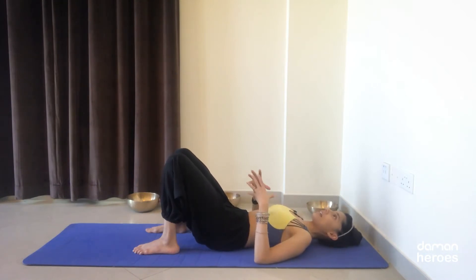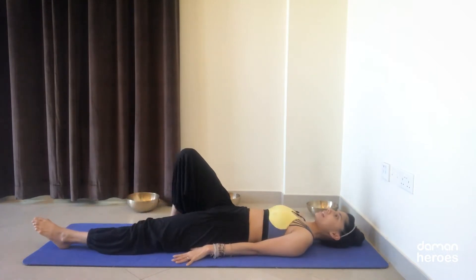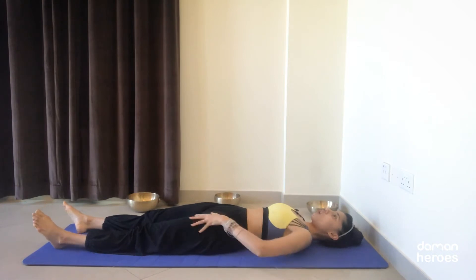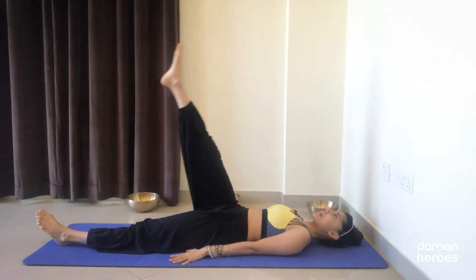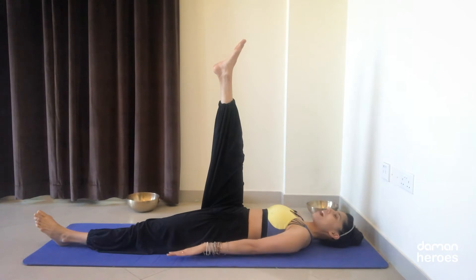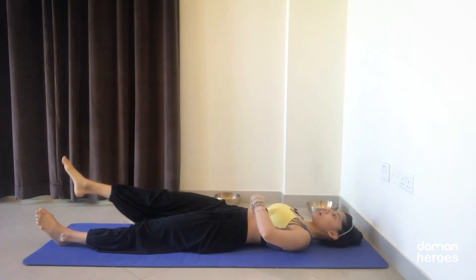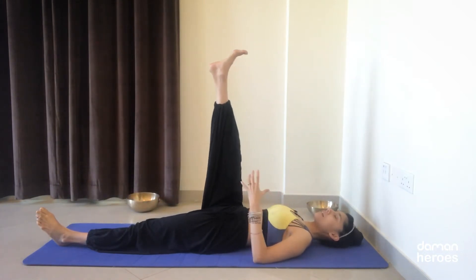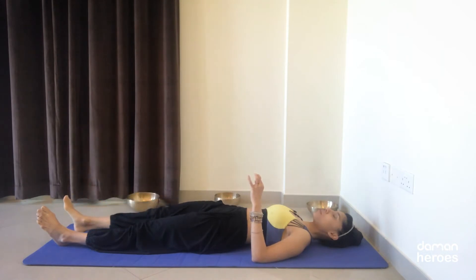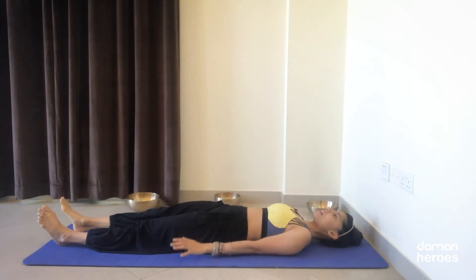Let's move on and have a look at the first exercise, which is leg raises. Keep the left leg nice and long on the floor. On the inhalation, bring the right leg up. The hands are palms facing down, arms by the sides of the body. On the exhale, remember to engage the core and slowly lower down the leg. Perform this 10 times on the right side, then move on to the left side.